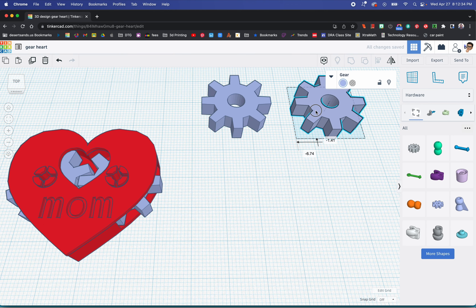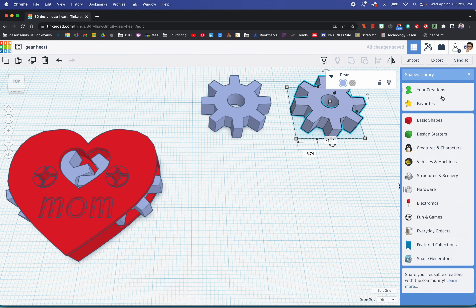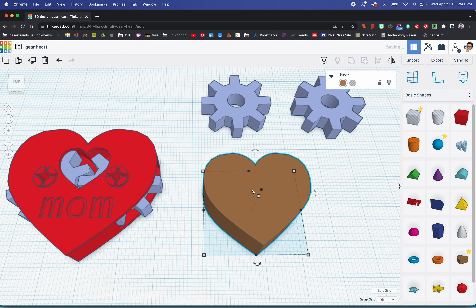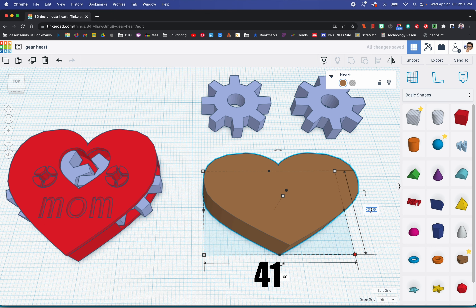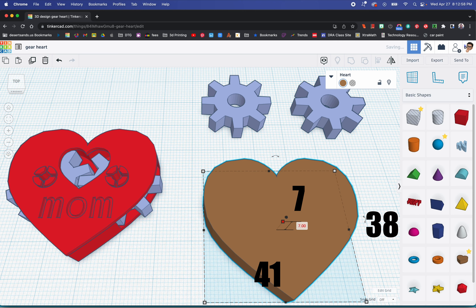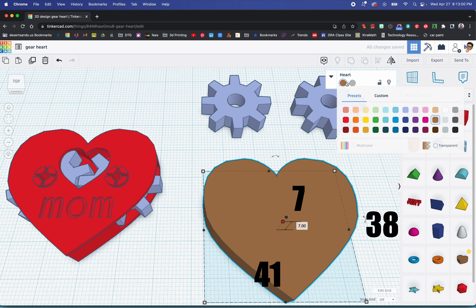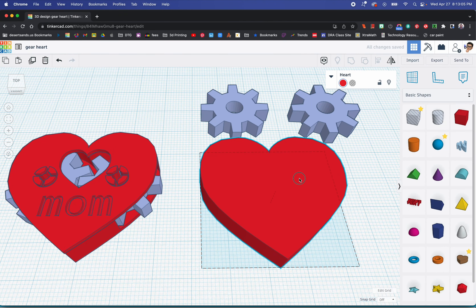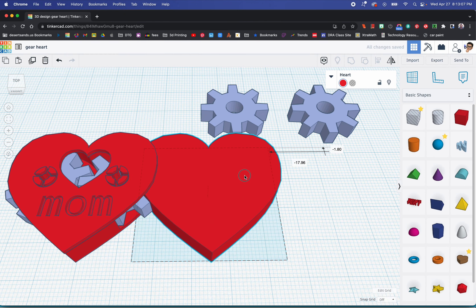The next thing we're going to need is a heart. We're going to go to basic shapes in the shape library. The heart dimensions are going to be 41 wide, 38 deep, and 7 as our height — right now it's at 10, so we change it to 7. I'm going to change the color to red, because who doesn't like a red heart?